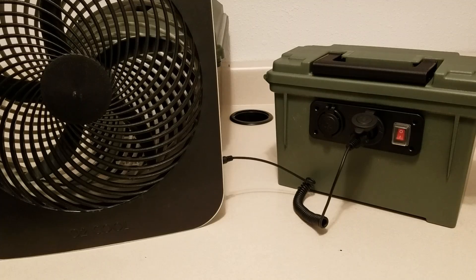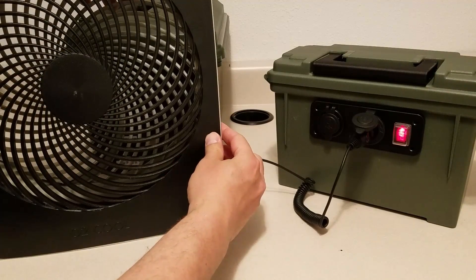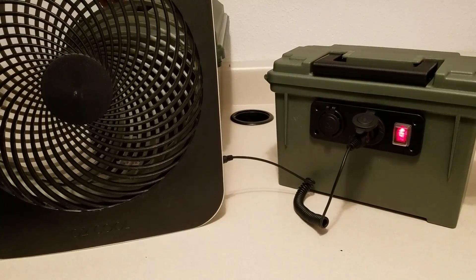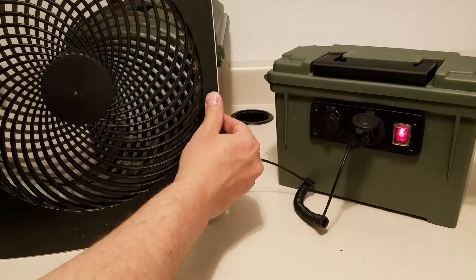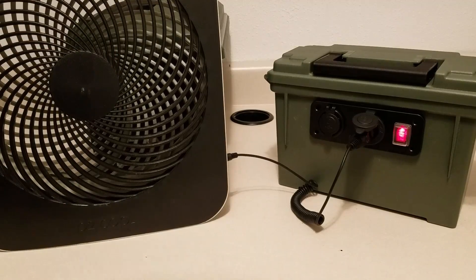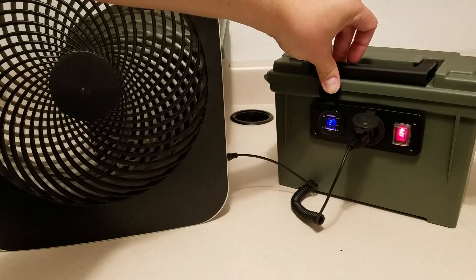Let's go ahead and turn on the battery pack and see how it runs this 12 volt fan. This fan is called an O2 Cool fan — it is an amazing fan for camping. You put it in the tent and it cools things off so much. Okay, 12 volts powered. Let's turn the fan on. So that's the high setting — it's like blasting. And that's low. You can see it brings the voltage down a little bit, but not too bad.